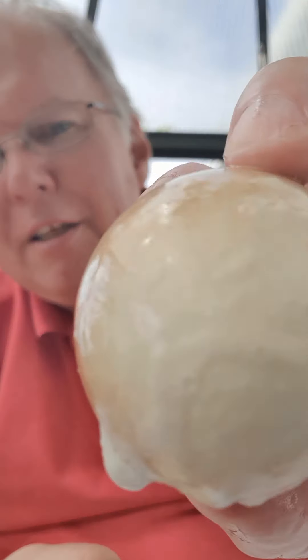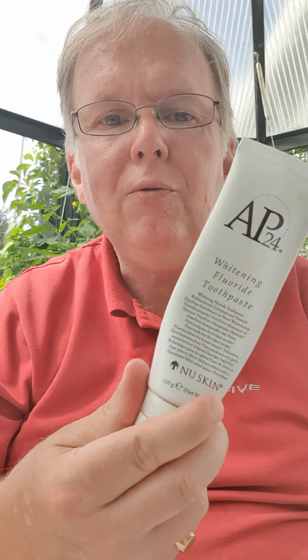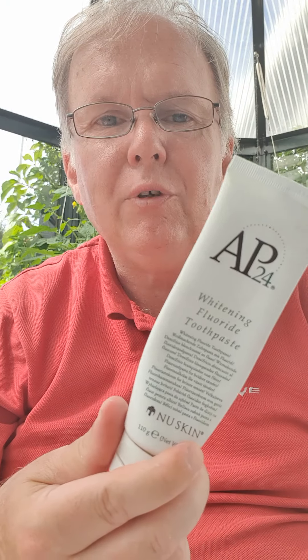You can see that the Colgate is not as white as the AP 24. If you found this video helpful and interesting, please subscribe and thumbs up. I have a link below so you can order the AP 24. You can actually remove nicotine stains if you're smoking, and you can remove red wine stains from your teeth as well.